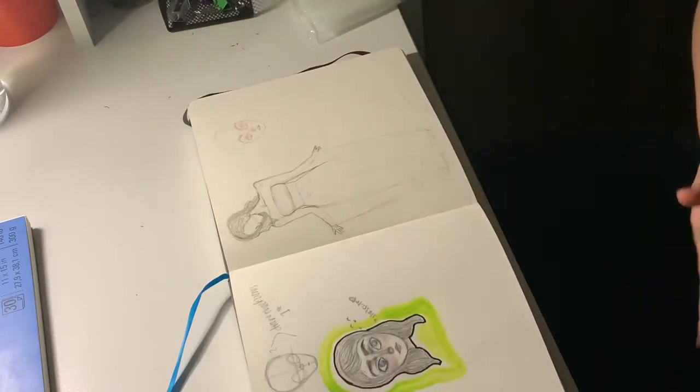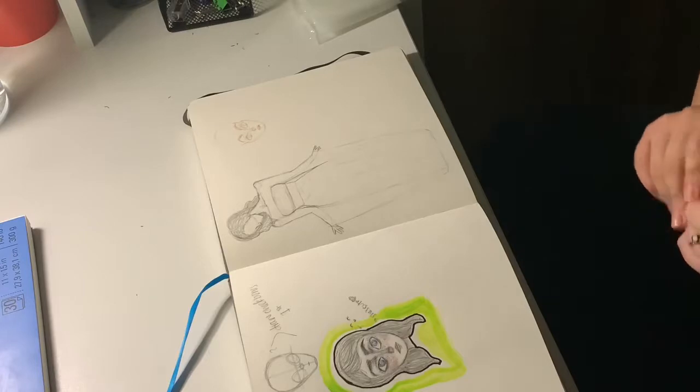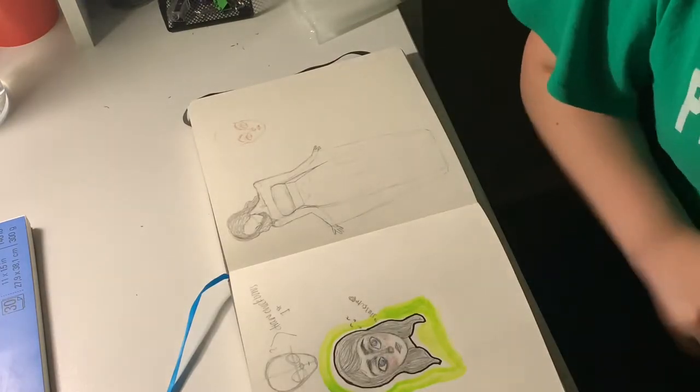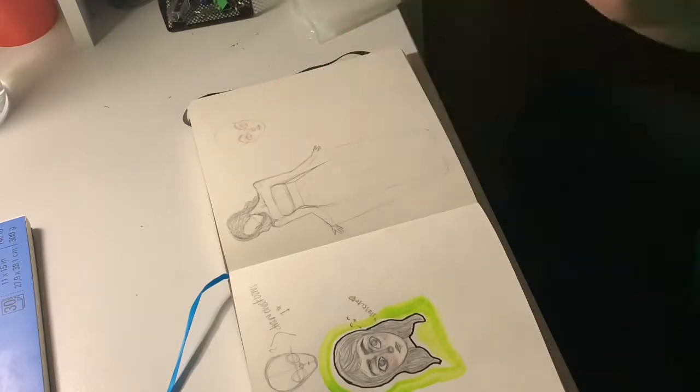Hello, welcome back to my channel. It's been a while since I posted a video because I was getting a new phone — I wasn't happy with the quality of my old one, so I got a new one. But today I wanted to sketch some book covers.